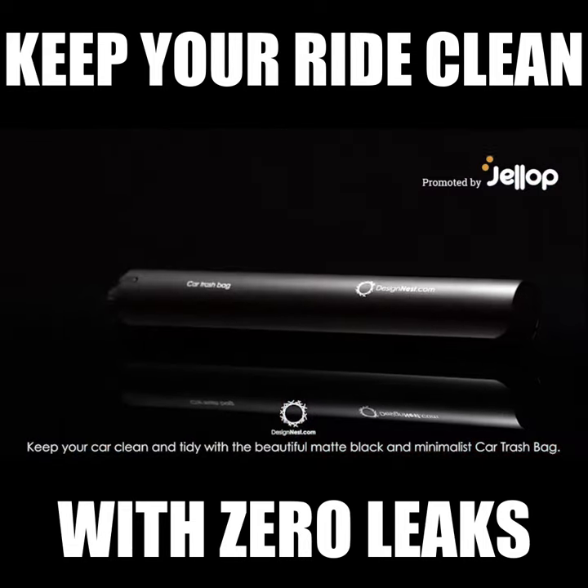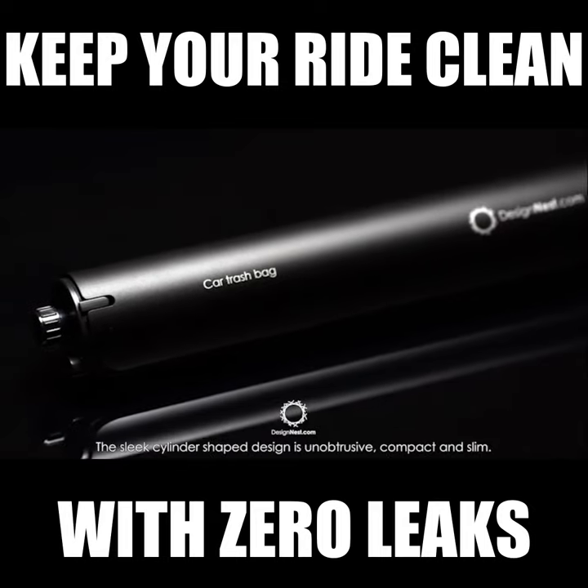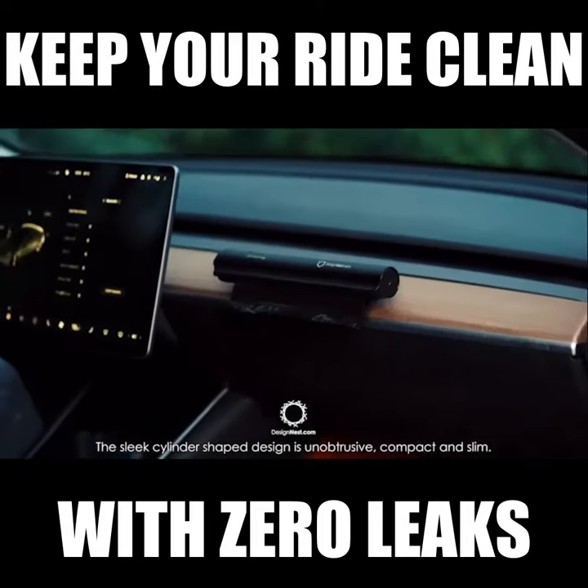Keep your car clean and tidy with the beautiful matte black and minimalist car trash bag. The sleek cylinder-shaped design is unobtrusive, compact and slim.